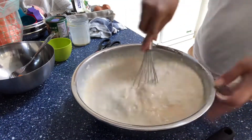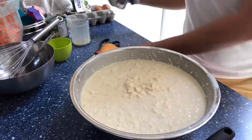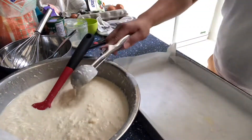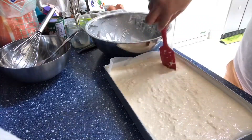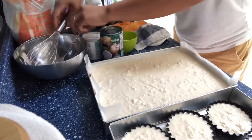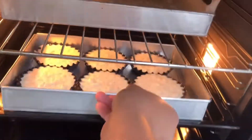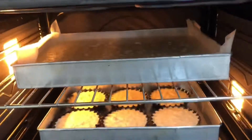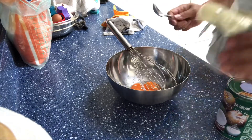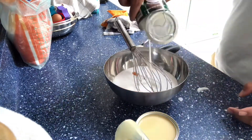You can add vanilla if you want, but it's optional. After that you're going to pour it into your baking tin. I made a few small pieces and poured the rest into my rectangular baking tin, which came from the Philippines. This is going to cook in a preheated oven at 200 degrees Celsius for 25 to 30 minutes depending on your oven.